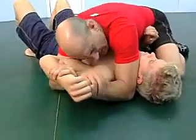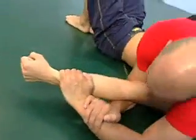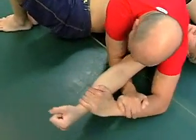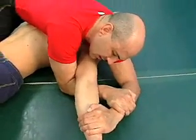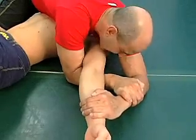Sometimes as I'm fighting for this, he'll straighten it out. That's okay, I can still stay heavy on him. I'm trying to set a straight arm bar here — the leverage coming up on his elbow from behind and down on his wrist.